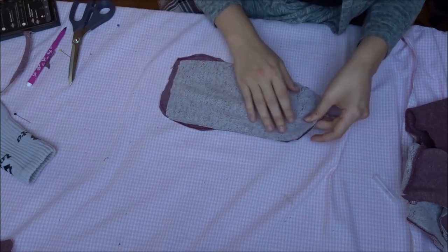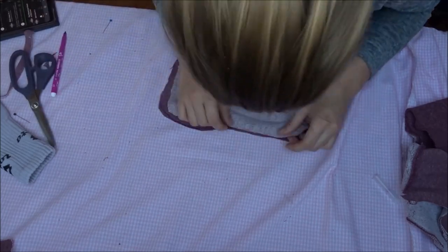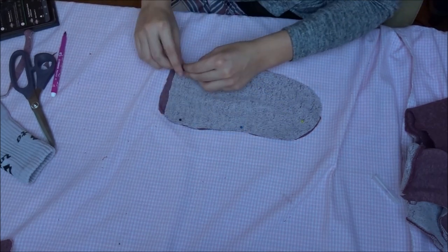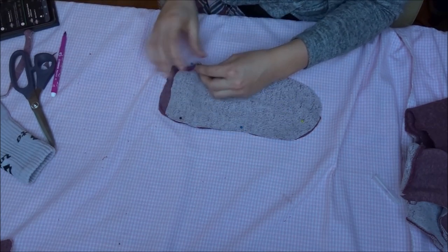You can tie the toe part in with the right sides together. Be sure to pin the heel with the fabric so you don't cut it off while sewing. You have to see a little bit of leftover heel, and then it's pinned correctly.